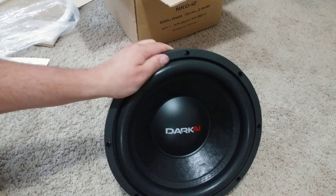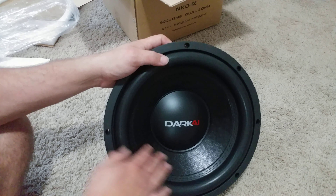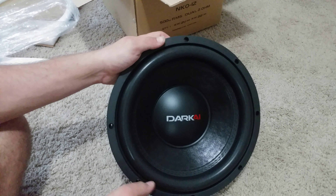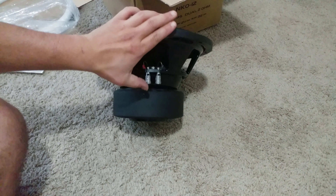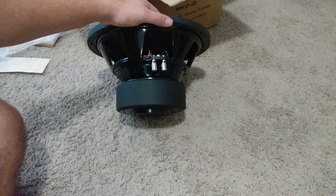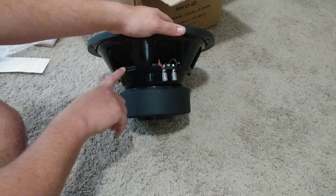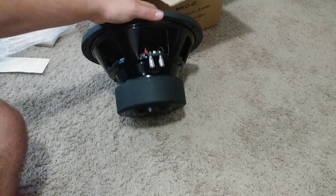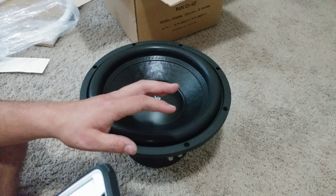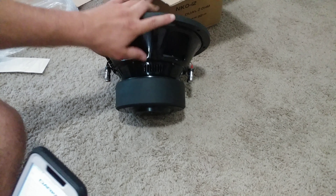This is the Dark Audio Industries NKO 12 — non-pressed paper cone, double-stitched foam surround, with a nice rubber gasket. It has 8-gauge push terminals, a 3-inch voice coil, good venting, and a stamped steel basket. It has glues and bolts to hold the spiders in place — those are Nomex spiders — with good venting on the pole as well.